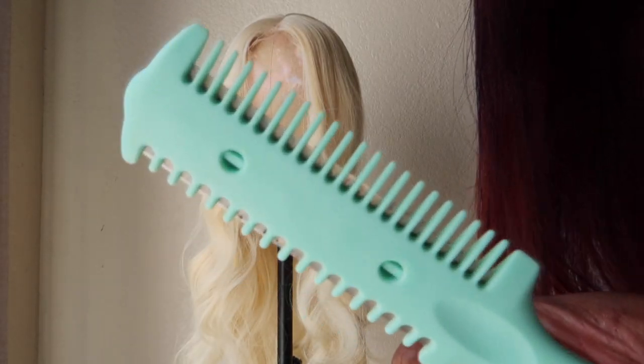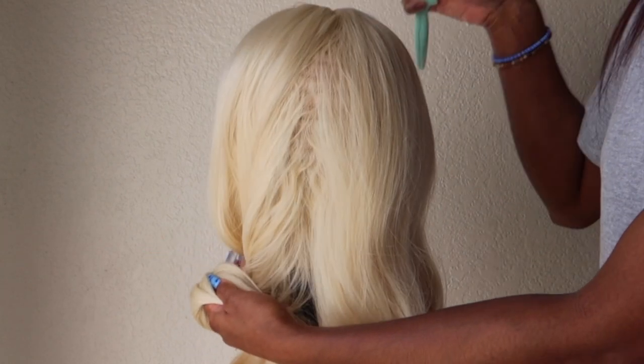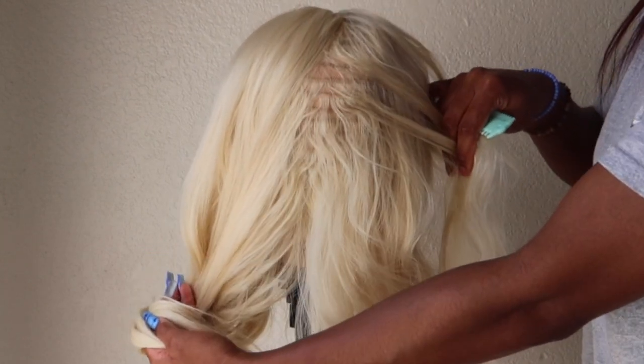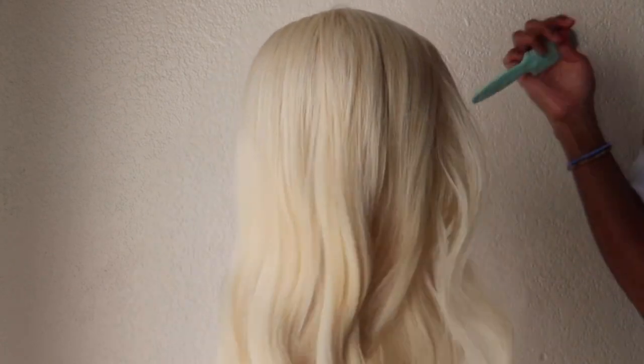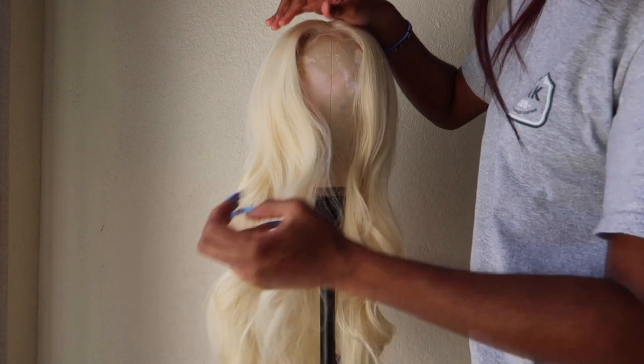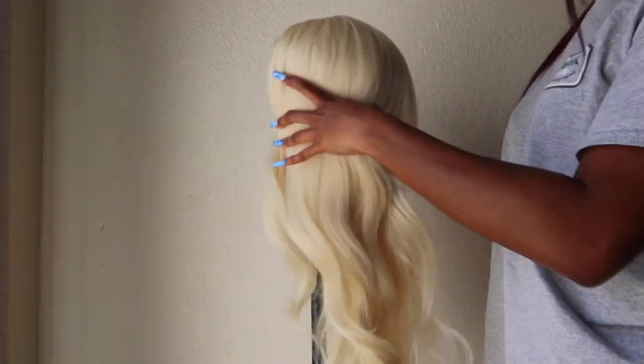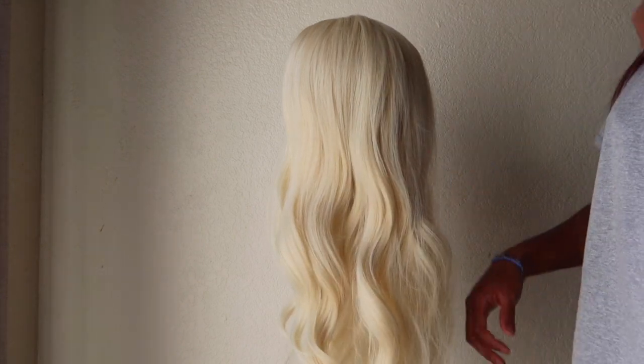What you're going to need is one of these razor blade combs and a brush. Here I'm just showing you how the tracks look. What you'll do is section the hair — I sectioned mine into three parts. You're also going to need to pin the hair down because it's impossible to do this without pinning it.